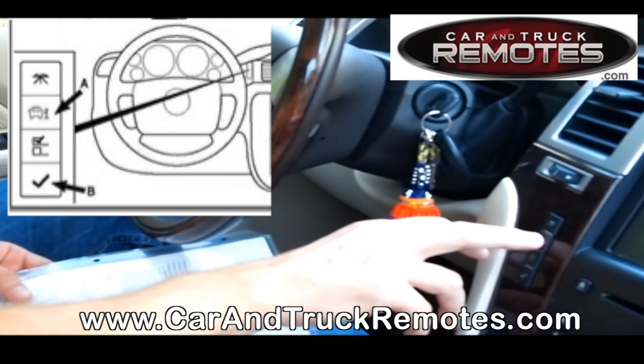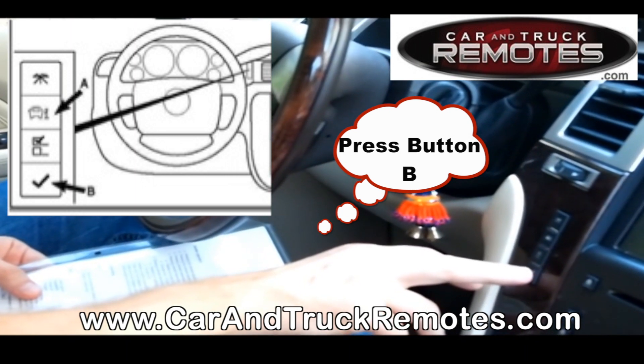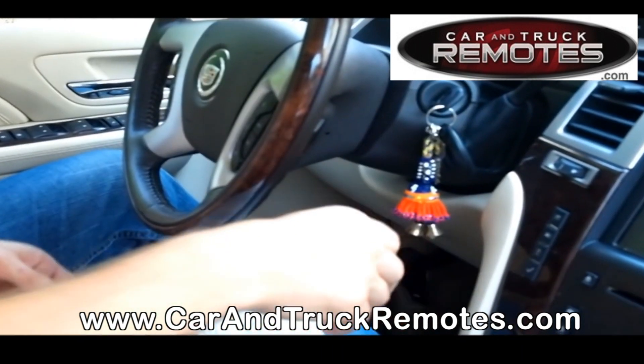You have to keep pressing it until you see 'Relearn Remote Key.' Once you get that, press the checkmark button. The display will then read 'Remote Key Learning Activated.'